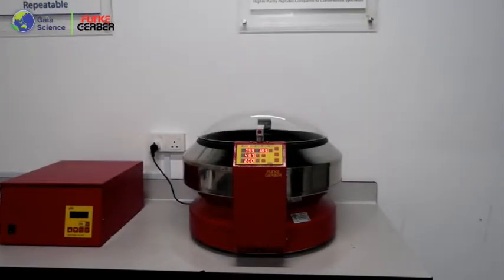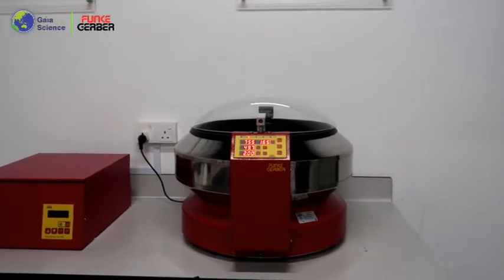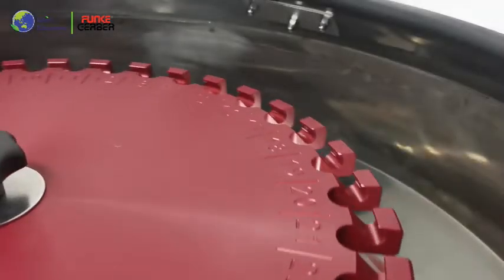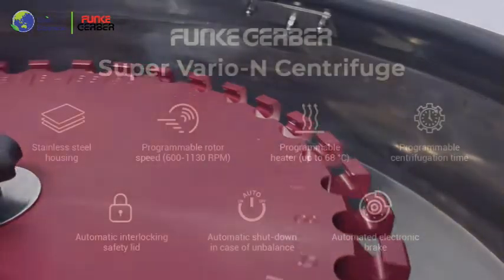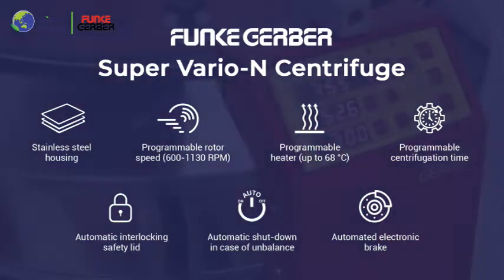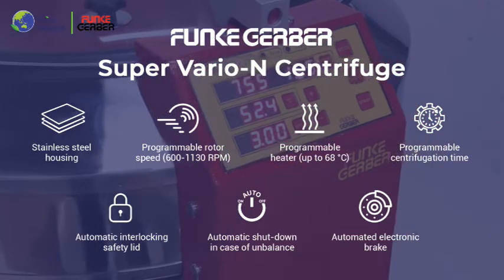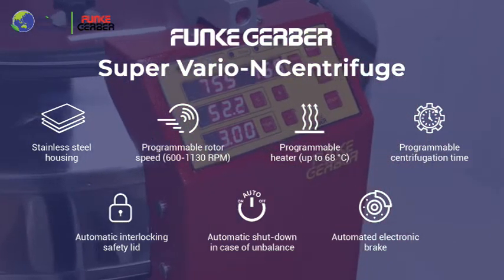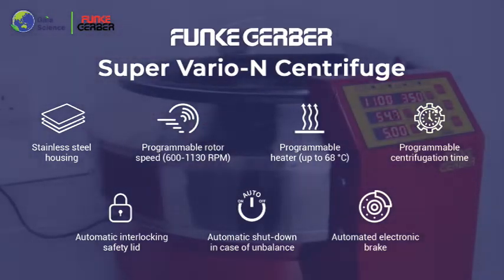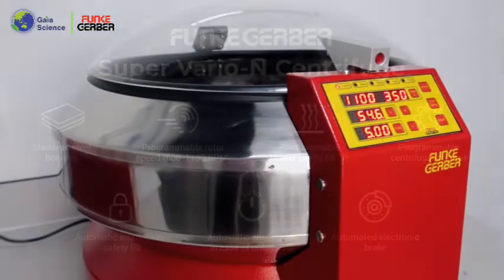The Funke Gerber Super Vario N Centrifuge is a multi-purpose centrifuge and has been widely used in the dairy industry. The Super Vario N Centrifuge can hold up to 36 butyrometers and has 5 selectable centrifuge programs, as well as a freely adjustable speed. Being reliable and versatile, the Super Vario N is capable of performing different types of dairy fat content determination depending on user requirements.